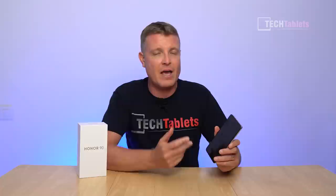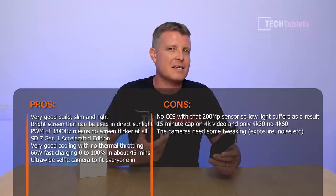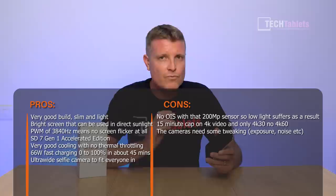The big standout I really like is the screen — it's fantastic, flicker-free, very bright, and sharp, at a flagship level. The Snapdragon 7 Gen 1 Accelerated Edition performs really well; graphics performance isn't quite that of a Snapdragon 8 Gen 1, but it still games really well and is overall a great chipset. In UI performance it feels like a Snapdragon 8 Gen 1, while gaming feels more like a Snapdragon 870, but still really good.